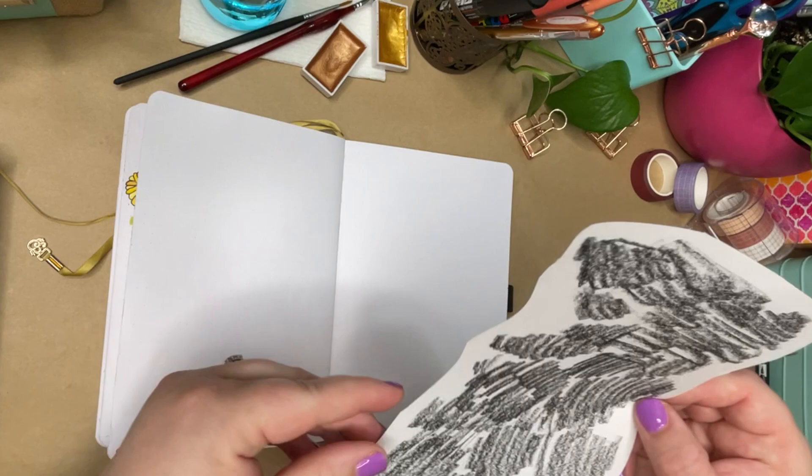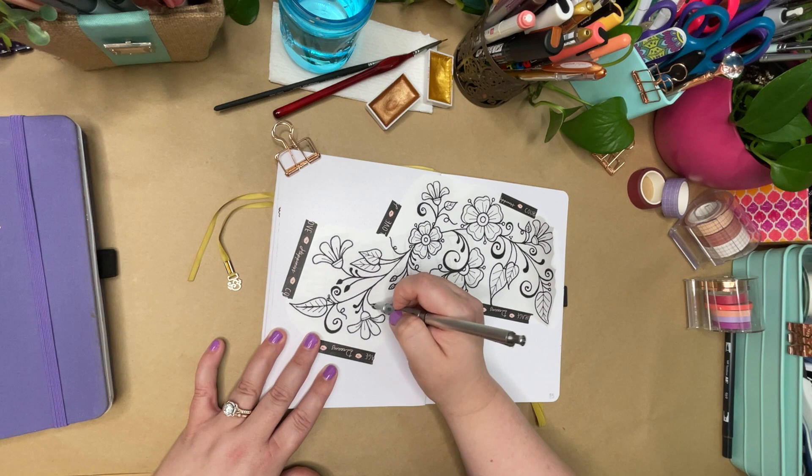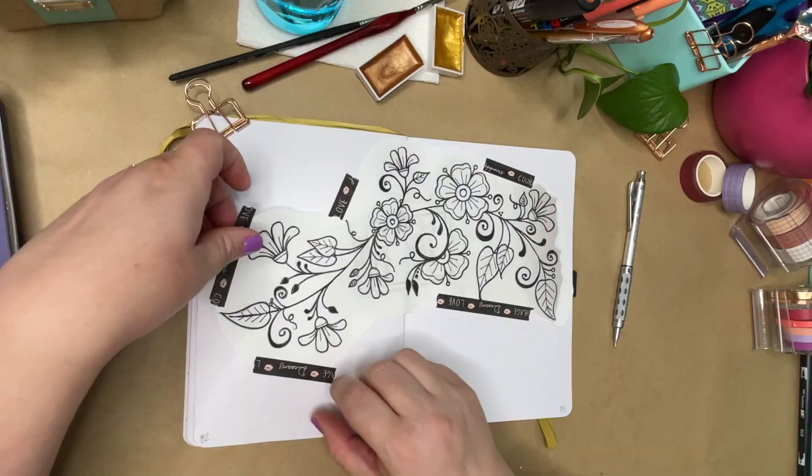I'm using kind of a rough method here. I just applied graphite to the back of the paper — just regular pencil graphite — and now I'm going to go in and trace it carefully with a pencil, and that's going to put it directly onto my journal.